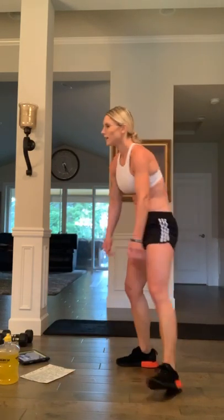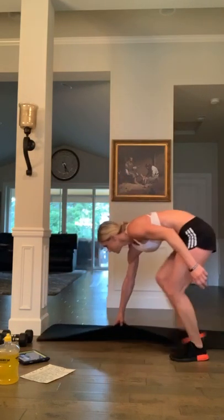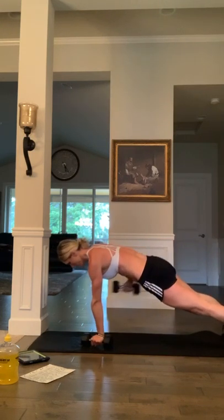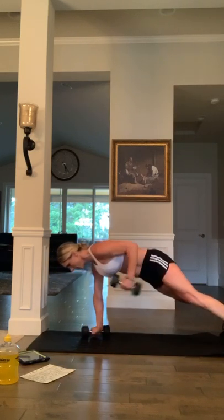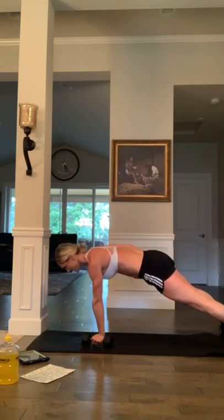I love you guys — keep me accountable, thank you! All right, one more round — final round, you guys can do it with me. Dumbbell renegade rows: three, two, and one — go. Kick back. Come on, push, push — halfway there: ten, nine, eight, seven, six, five, four, three, two, and time.